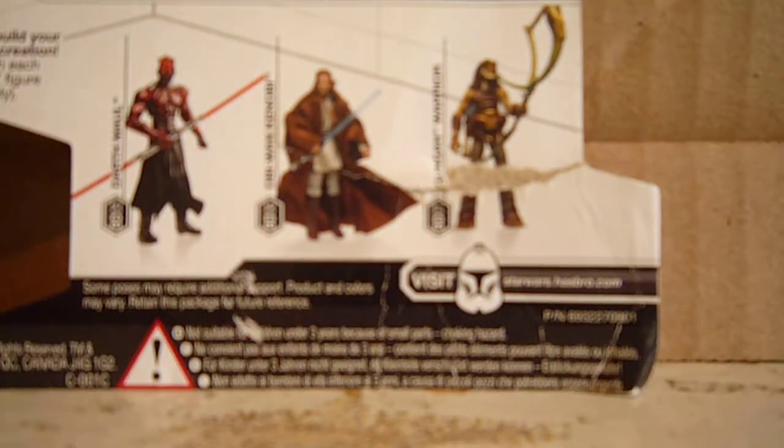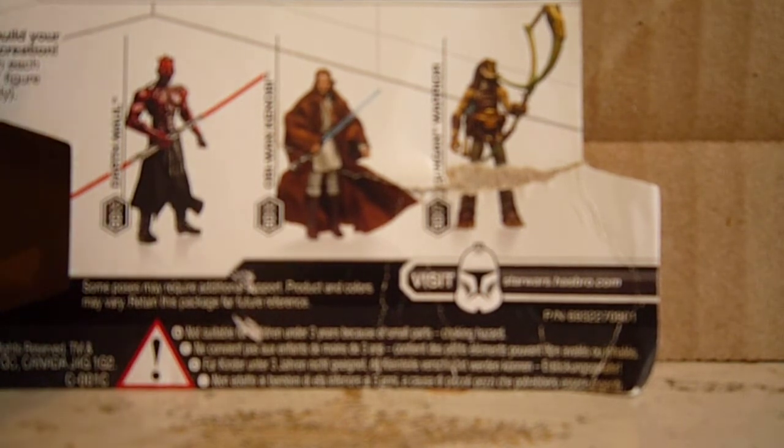Her only accessory is a Naboo pistol, which, as you guys know, she did not use in that scene. But it's good to have one. I don't display it with her just because she didn't use it — if she had used it, I would probably display it with her. It looks pretty good in her hand.